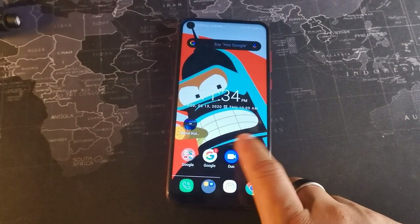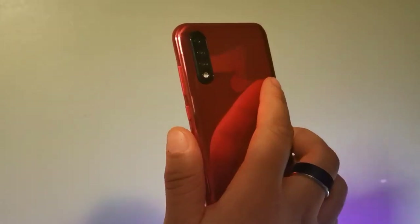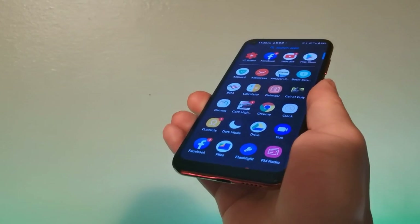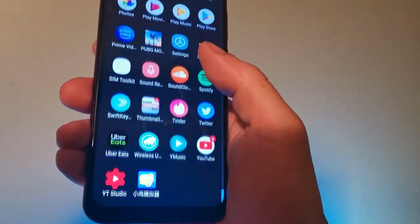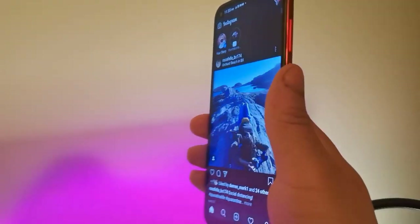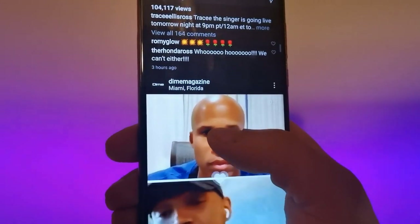This device has a nice solid size at 6.4 inches — or 6.35 inches — but it is a really tall device. On the front you can see that punch hole cutout, which is really nice to look at especially with different wallpapers. The display is a 720p IPS panel at 720 by 1560 pixels, and it's a really nice display to look at overall.